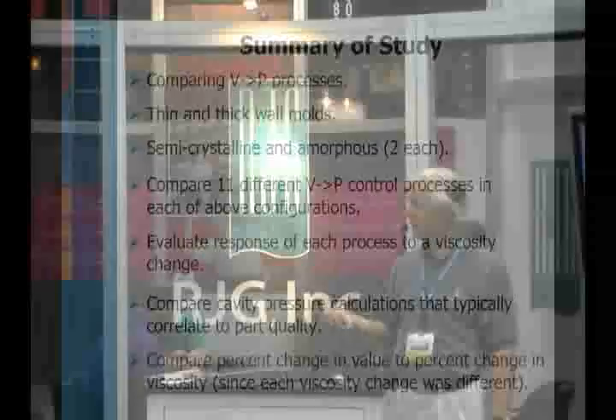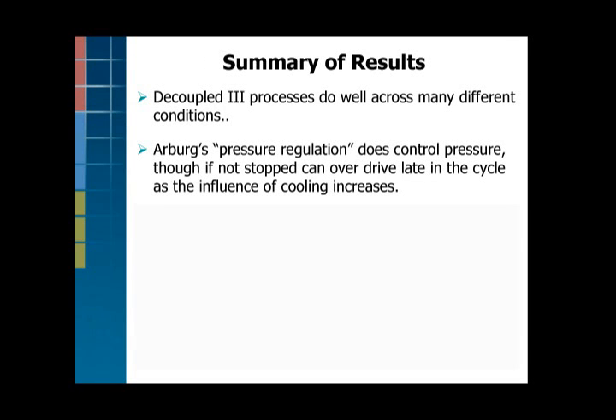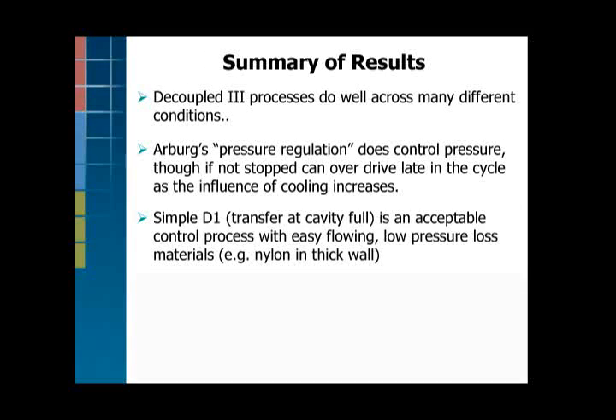The summary is, I'm pleased to say that decoupled three does well in a lot of conditions. Arberg's pressure regulation works okay if you know what you're doing. There are some quirks in it that you have to set up very carefully, and if you don't, it can start over-regulating. Simple decoupled one — transfer when the cavity is full — does work for a variety of different scenarios, but only for easy flowing, thick wall, low pressure loss parts.